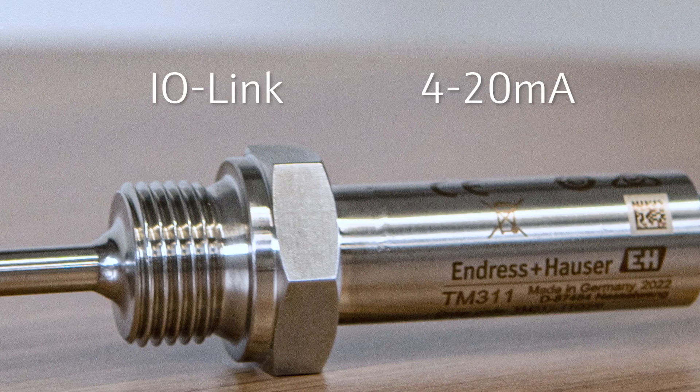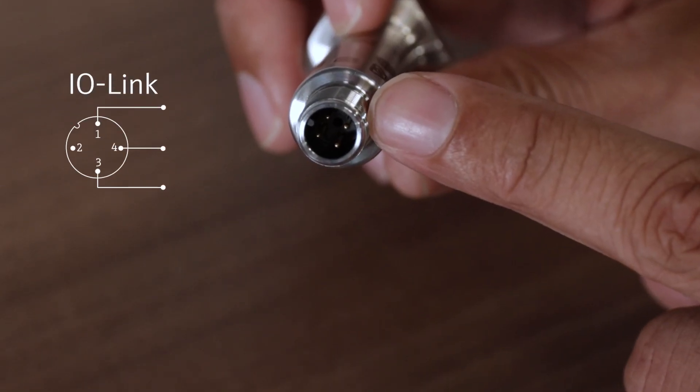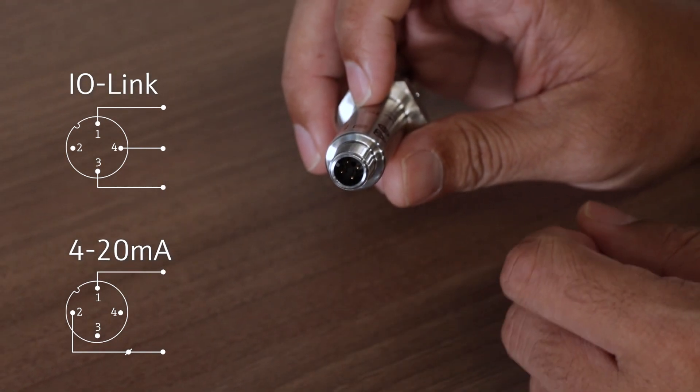When ordered with electronics, the device always comes with IO-Link and 4 to 20 milliamp output. By changing the pin assignment, it's up to you to define the output signal used.